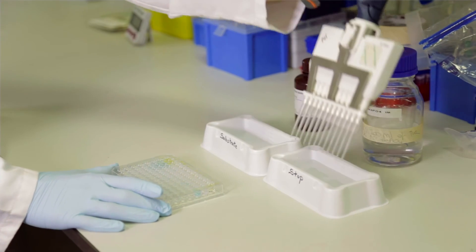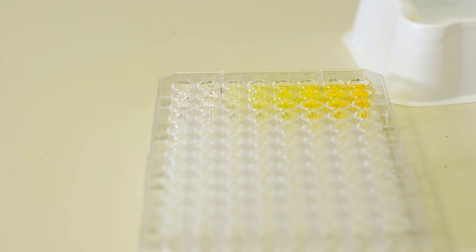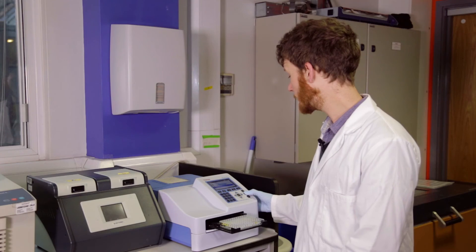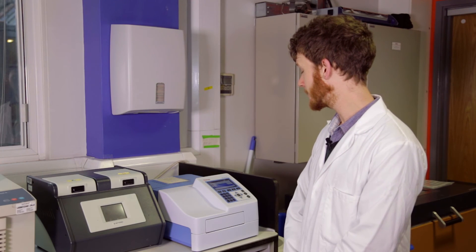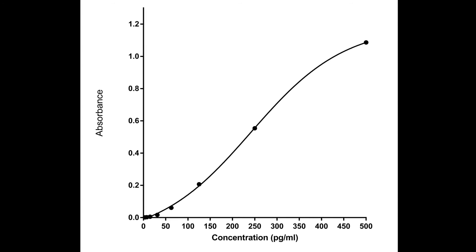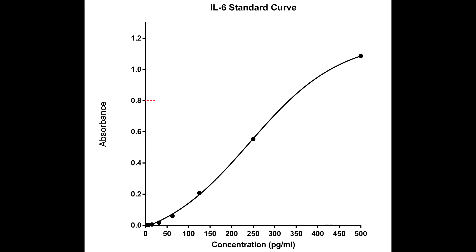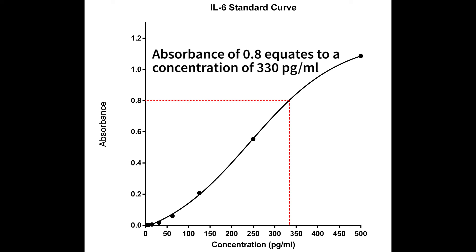The enzymatic reaction is stopped by the addition of an acidic stop solution to each well of our plate. This will cause a colour change from blue to yellow, and it is the intensity of this yellow colour which will allow us to quantify the amount of target antigen present in each well. We are able to measure the intensity of this colour change using a photometer specifically designed for 96-well plates, often simply called a plate reader. Using the light absorbance values produced in each well for our samples, we can calculate the concentration of interleukin-6 by comparison to the absorbance values produced by our standards. This is done by plotting the absorbance values for our standards on one axis against their known concentrations on another, and plotting a line of best fit. We can then find the concentration of interleukin-6 in our samples by plotting the point of intersection from its known absorbance value to its corresponding concentration value on our graph, provided this absorbance value falls within the range of our standards.